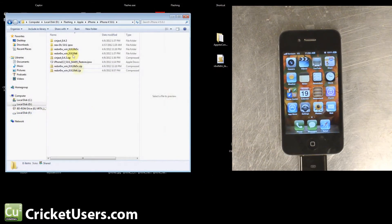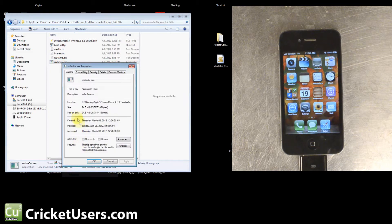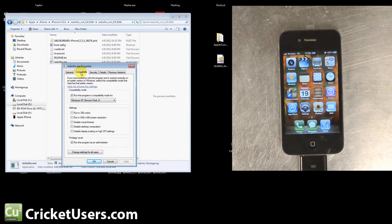We're going to use RedSnow, the latest version right here. If you have problems running RedSnow, go to Properties and Compatibility, run the program as an administrator and set the compatibility mode for Windows XP Service Pack 3.